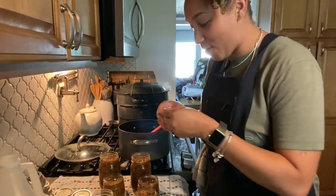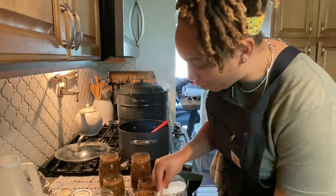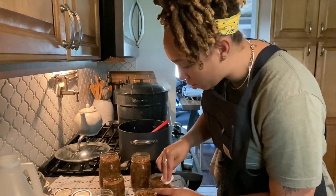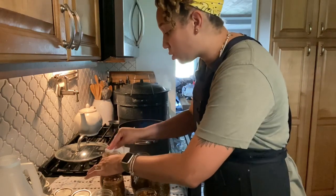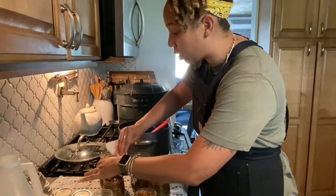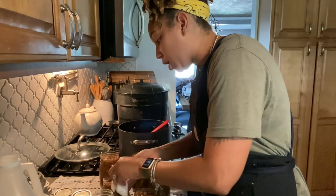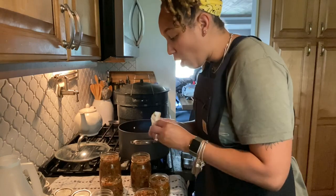Now I'm just using some white vinegar to wipe off the rim of each jar. You want to get a good seal from all of these so they can stay shelf stable. That is the whole point of canning — so you don't have to use up space in your refrigerator.